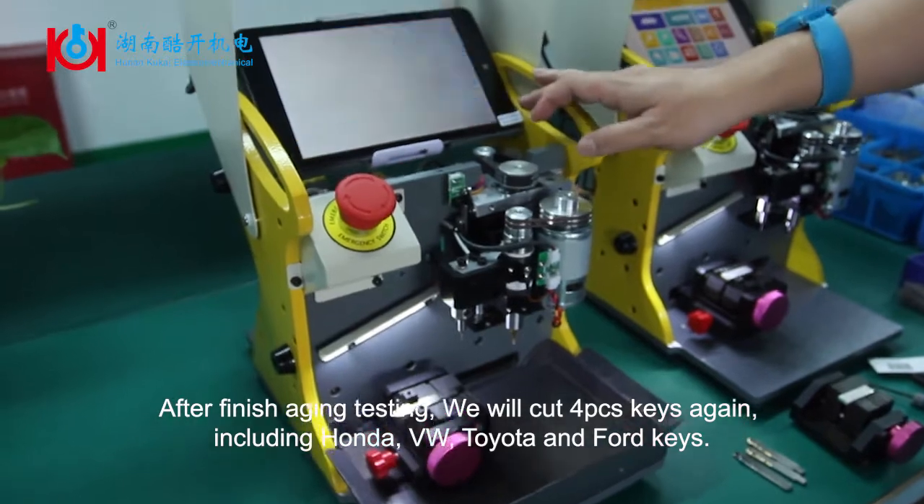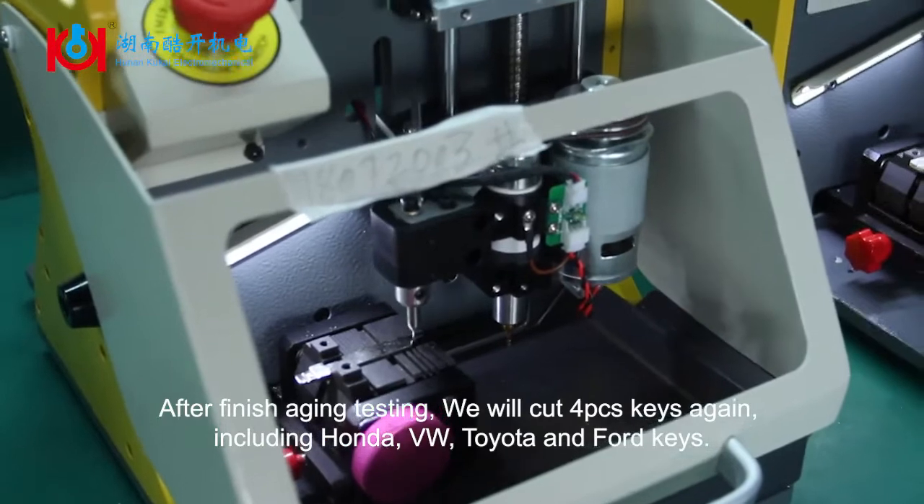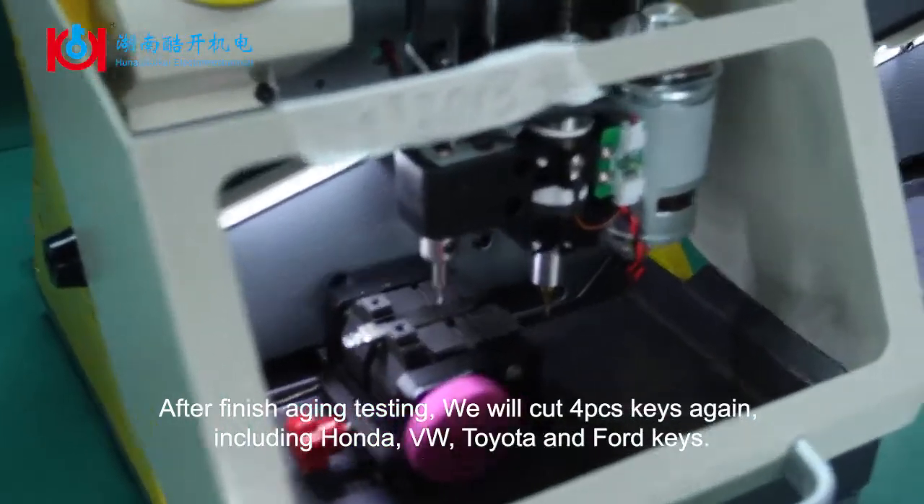After finishing the aging testing, we will cut 4 pieces of keys again, including Honda, VW, Toyota, and Ford keys.